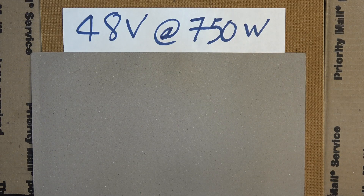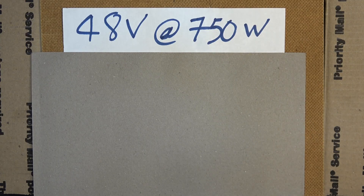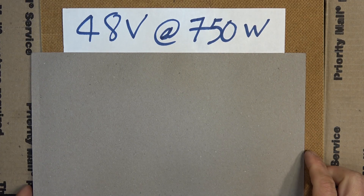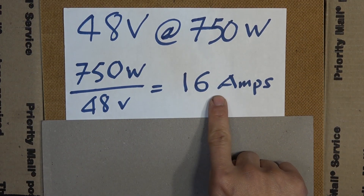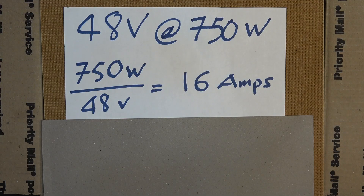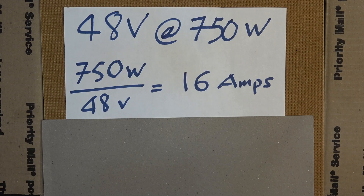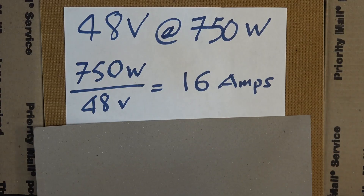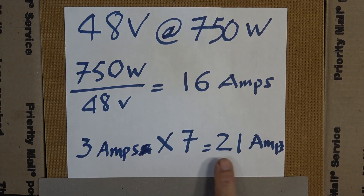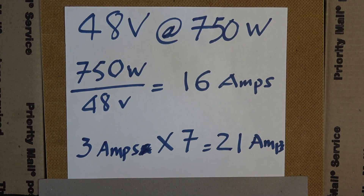Now let's do some calculations. My e-bike motor is rated at 48 volts and 750 watts. At maximum load, the motor requires 750 watts divided by 48 equals 16 amps. My battery must have a discharge rate of at least 16 amps. These cells can output about 3 amps max. With seven cells in parallel that's about 21 amps max — 5 amps more than the motor requires — so the battery should handle the motor with extra headroom to spare.